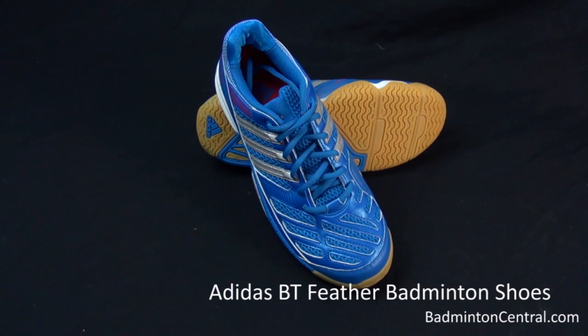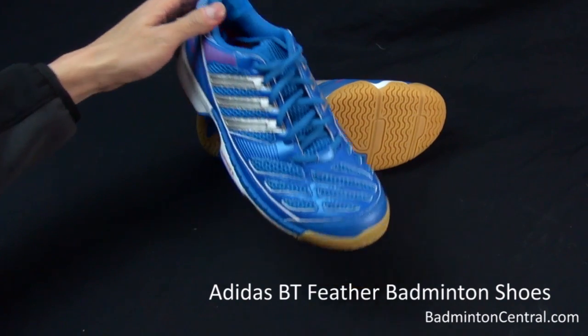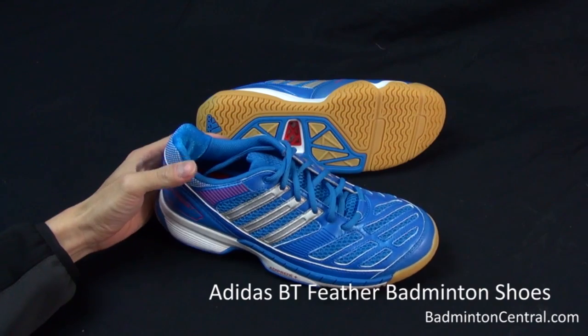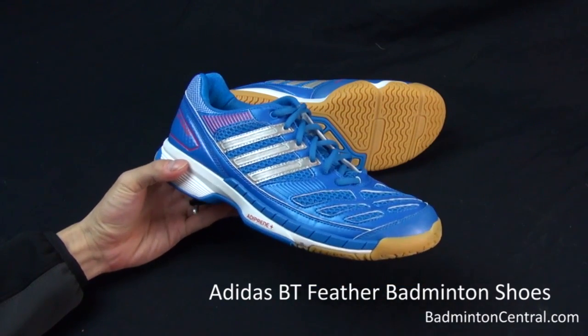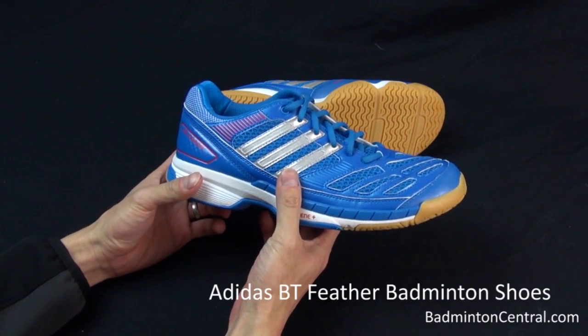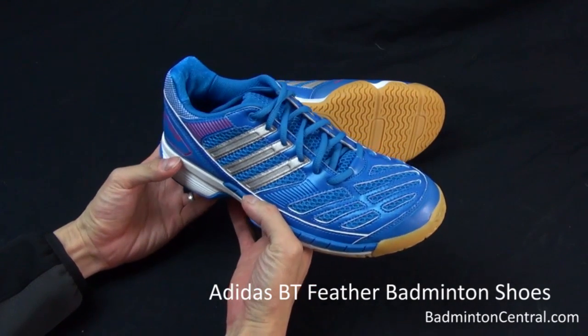Hello everyone, this is the first look at the Adidas BT Feather Badminton Shoe. This is not Adidas' first try at a badminton shoe, but this is the new model that will come with the 2013 lineup.